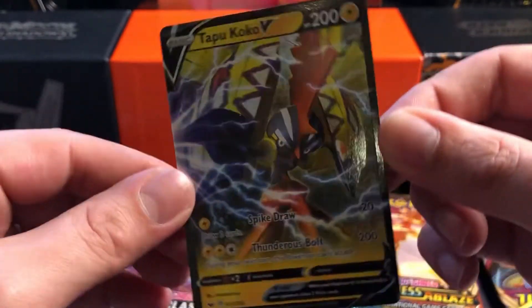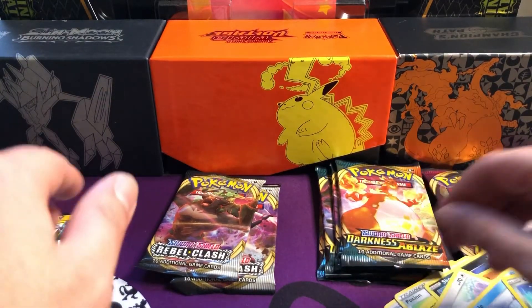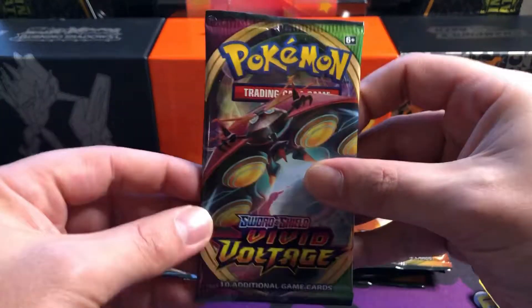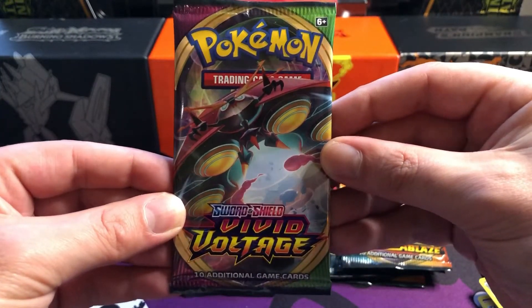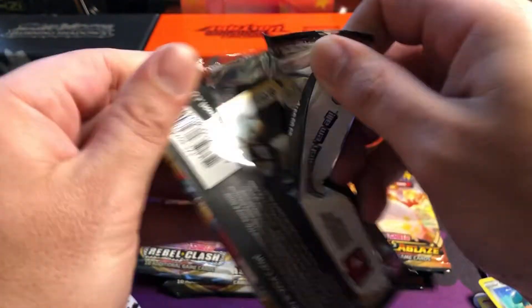We've got a reverse Koko and we've got a Tapu Koko V to start us off - that's one we haven't got before. We don't open that much Sword and Shield to be honest, but personally Tapu Koko is not one of my favourite Pokemon, but it is what it is - still got a hit. So can we keep them going with a Vivid Voltage?